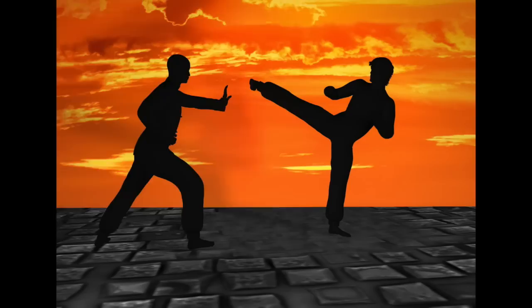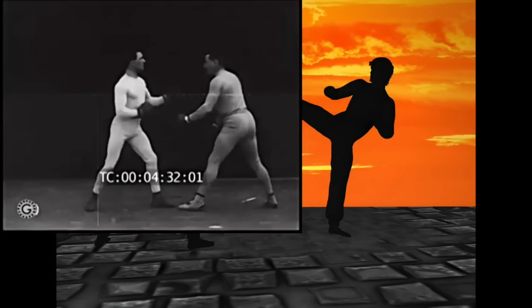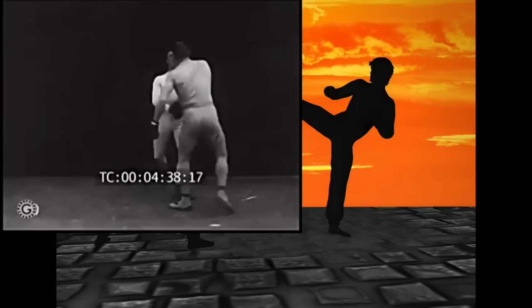Now we have a Savate punching demonstration. Practicing the stepping, and now practicing the slip. The bob and roll, as they call it. Head movement — so important. Now it's head movement plus counter. Head movement and stepping.